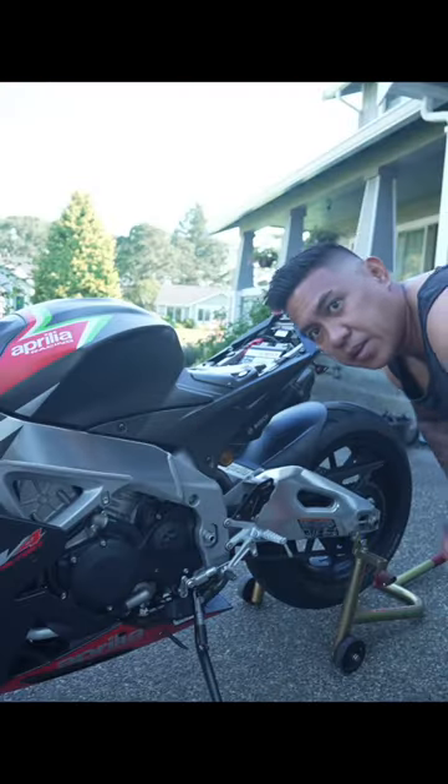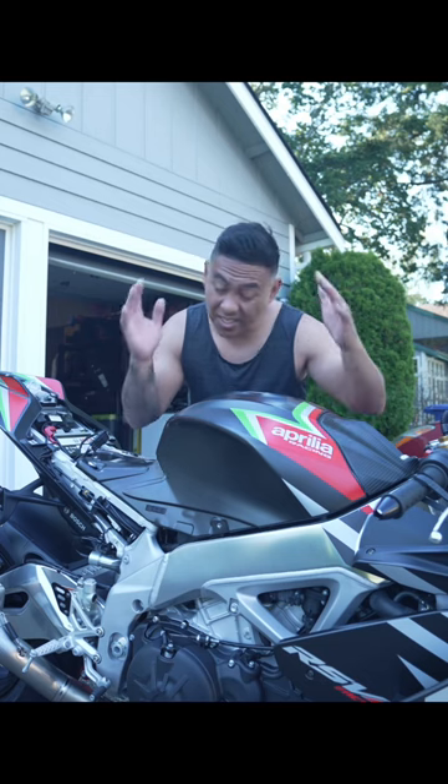Step one, remove the seat. If it has tank fairings, take them off. Every motorcycle is different, so bear with me.